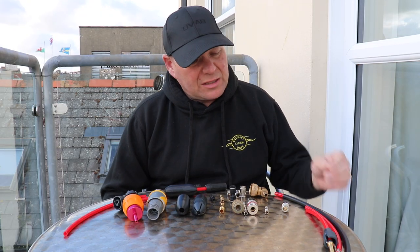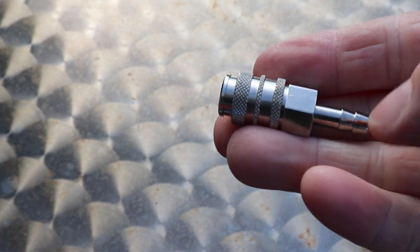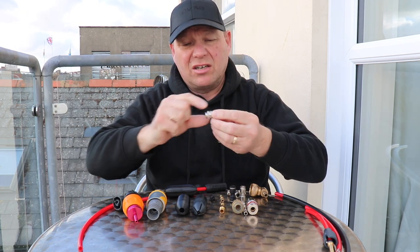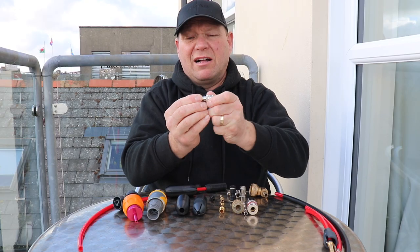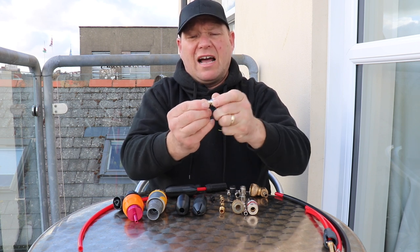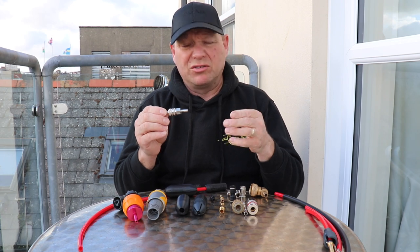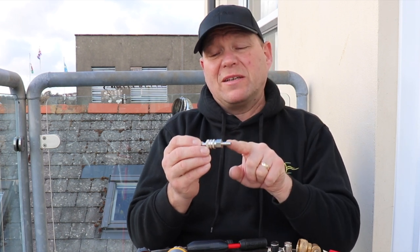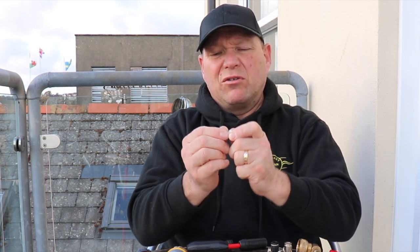The first one we need to look at is the Rectus 21. This is the fitting you usually use between your pole hose and your hose reel hose. These are really reliable fittings — just pull and push to get them apart. When you order these, you need to make sure you specify what size hose you're going onto at your hose reel end. Most hose reels are either 6mm or 8mm, so specify that when you ask for the tail end and the female end. The Rectus 21 is absolutely bombproof and very affordable.